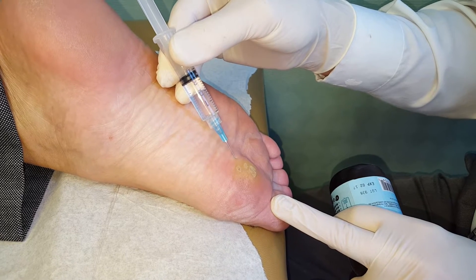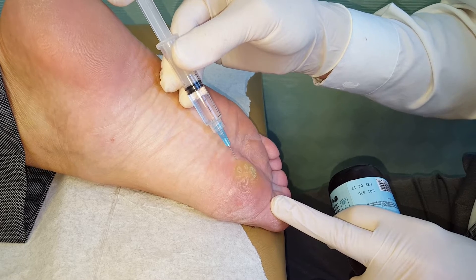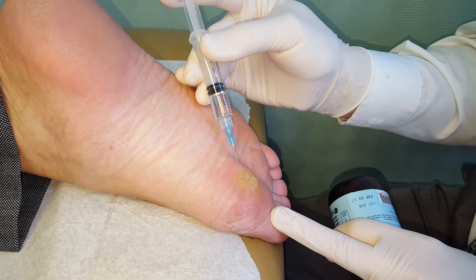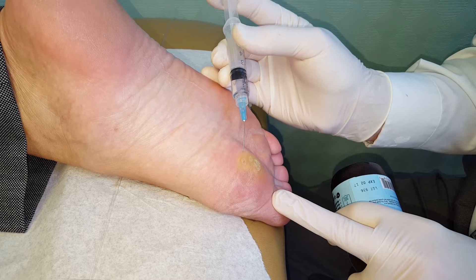We're just going to draw a wheel. This is half percent Marcaine Plain. We're going to put in about three to five cc's in here slowly, going to move the needle underneath each of the warts. How are you doing? Doing okay?